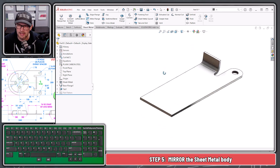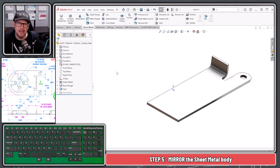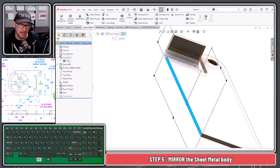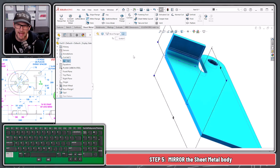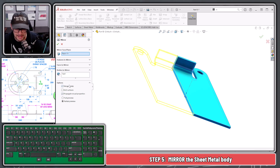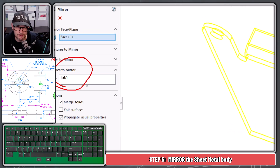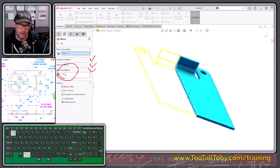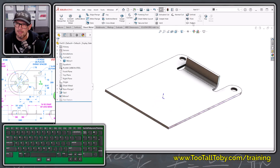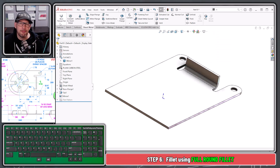Now we're ready to mirror. A little trick: pick a planar face off the model, then hold Control and pick the body from the cut list. Then choose Features > Mirror. SolidWorks automatically puts the body into the correct bay — we didn't have to collapse and expand anything. Hit the green check mark and we've mirrored the sheet metal. It's still sheet metal, it can still be flattened, and it gave us exactly what we wanted.